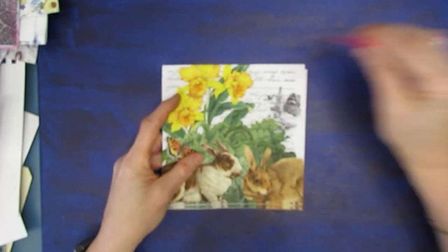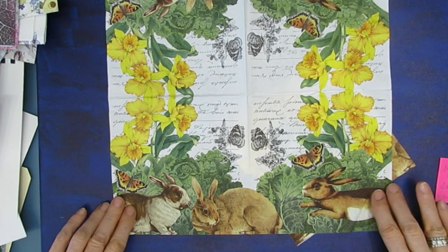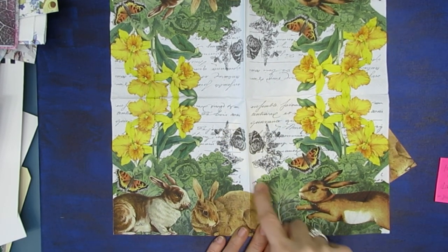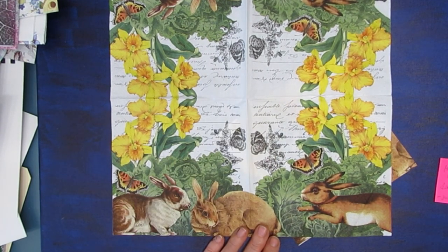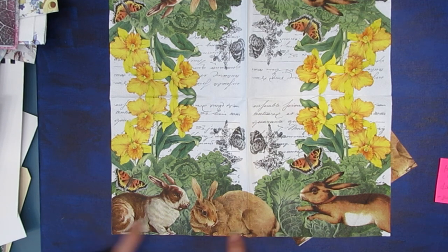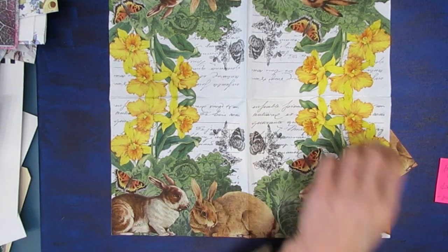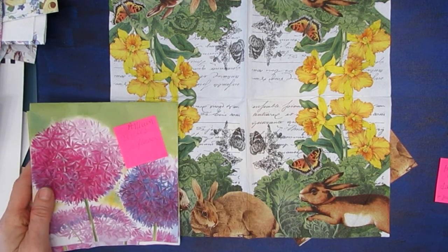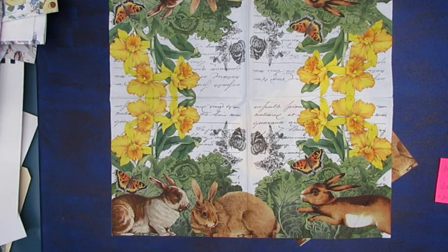Now we have a bunch of Easter-related ones. This is Hair Cabbage. I would cut it right here — I love the daffodils. There are daffodil stencils you can use. I can just cut out the bunnies and daffodils and get rid of the green cabbage part if that's what I prefer. You can also mix it with the Allium napkin.